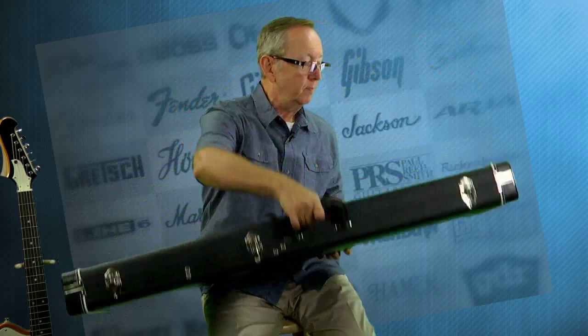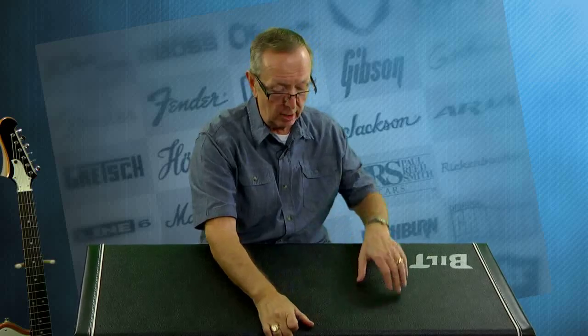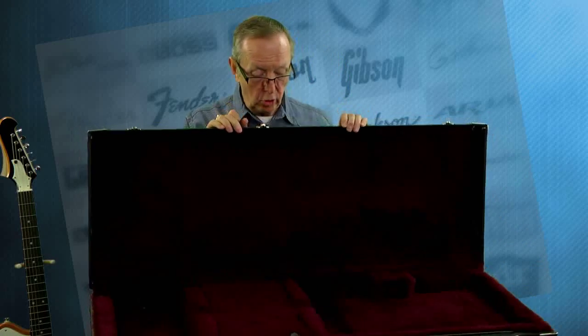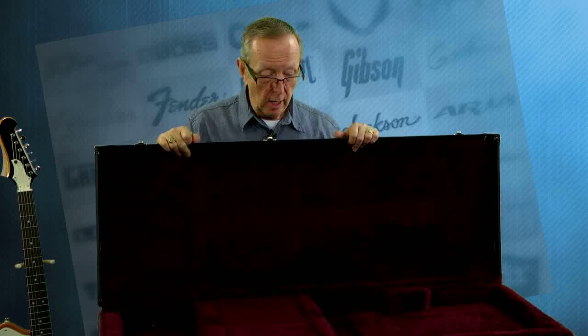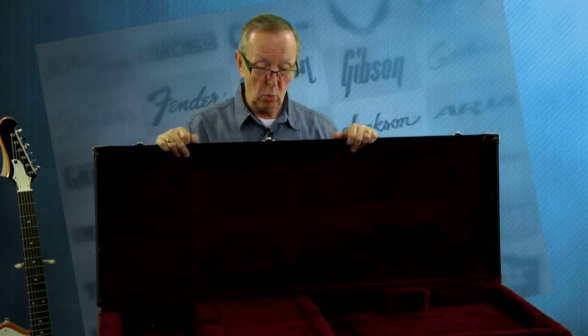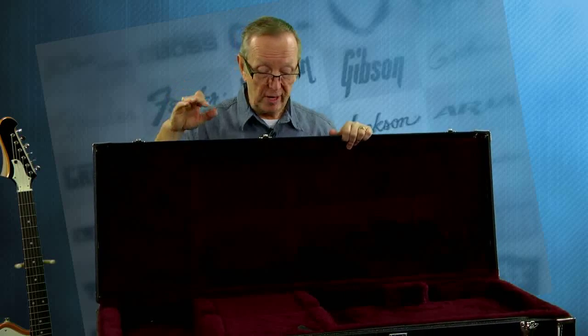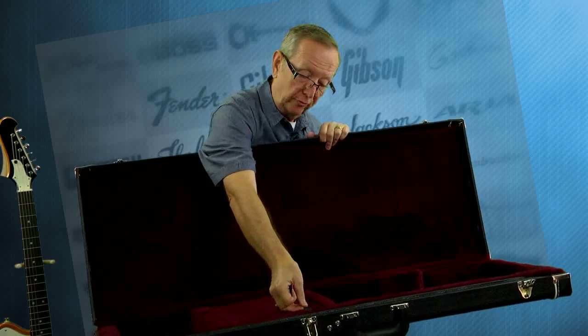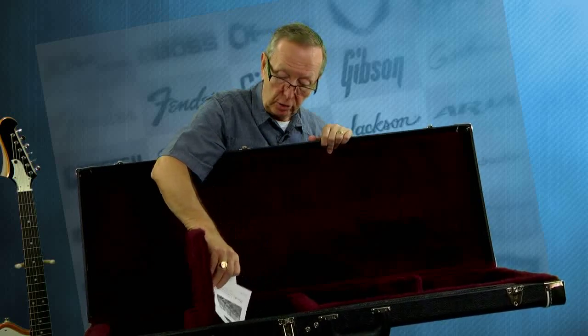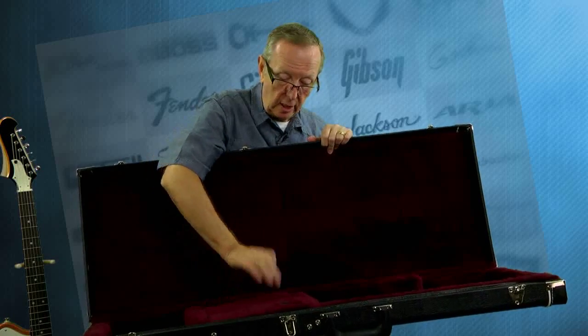How does Bilt send their guitars to me? I get them in the Bilt case — a great big, heavy duty case that says Bilt right on it. All latches are on here of course. You get this gorgeous case with the beautiful burgundy interior. When that guitar sits in there and you open it up, you just go whoa. It looks great with this burgundy. And you get all this information from Bilt, including the stuff about the Mastery bridges. All that's in here too.